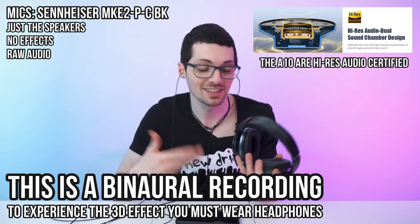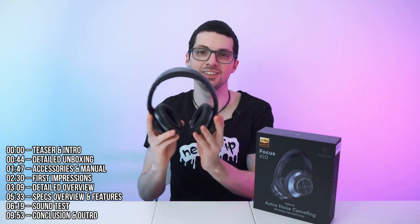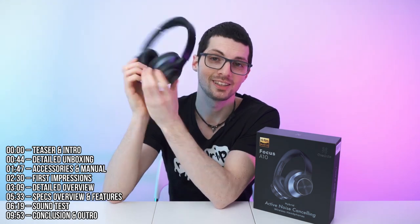For this price point, they sound amazing. It's crazy. What can I say? These are the One Audio A10 Hybrid ANC headphones — a super budget-friendly way to get into the world of active noise cancellation. They look great, they sound great, especially for the price. So let's test them.